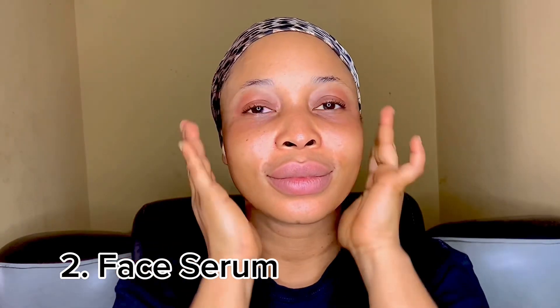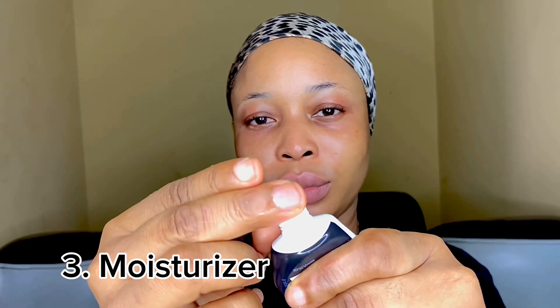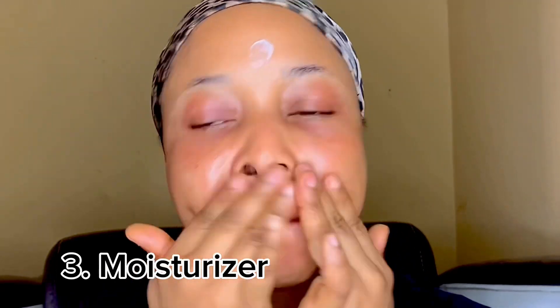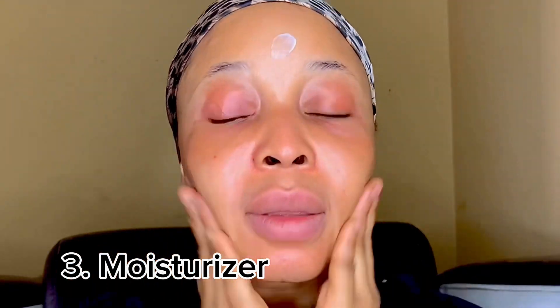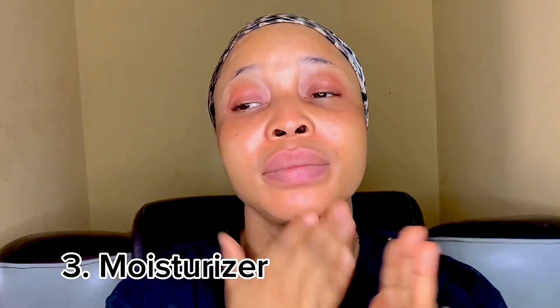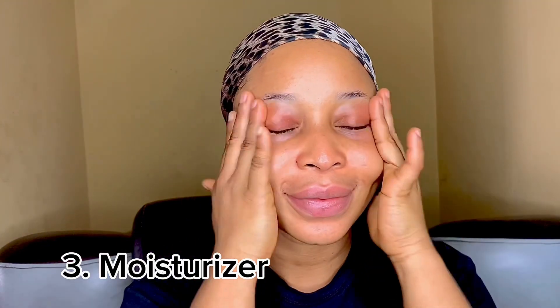When it's dry, you're going to go in with your moisturizer. I'm using The Balm moisturizer — I've been using this moisturizer for almost a year now and I can tell you that it's amazing. I also apply very minimal moisturizer because I don't want too much product on my face. Apply it in a circular motion just as you've done with the others, and allow it to dry.